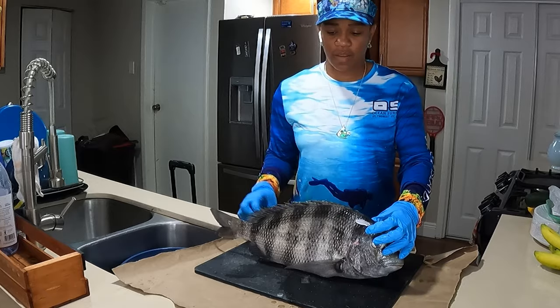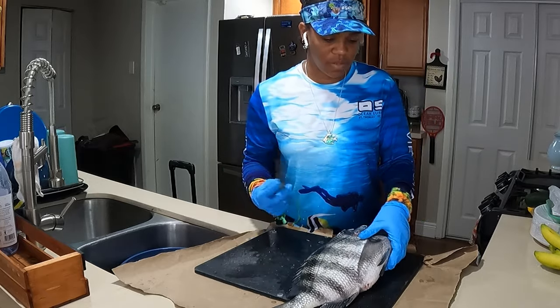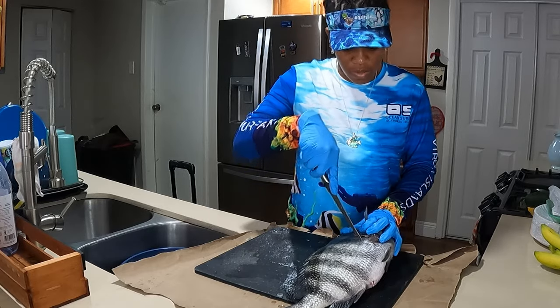Now it's time for the other side. Pretty much gonna do the same thing, but I'll do it a little differently this time — I'll start at the jawline first and make the cut up.